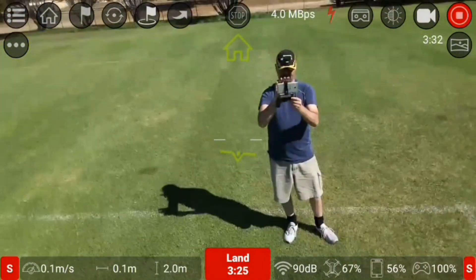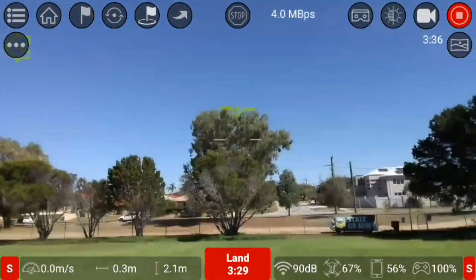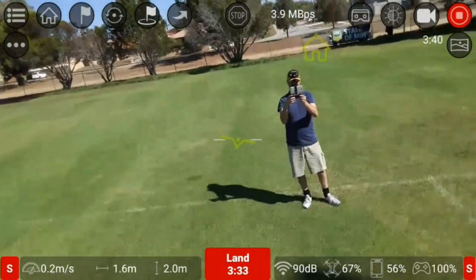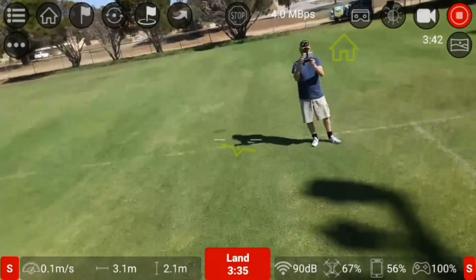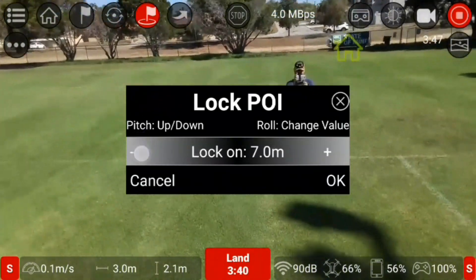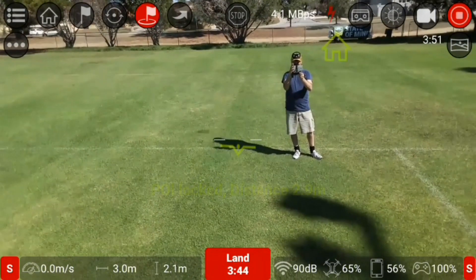I'll take it up a bit and try it again — I'm 0.2 meters away. I'll make it three meters; now it should work. If I set this to three meters it should start doing the Point of Interest.